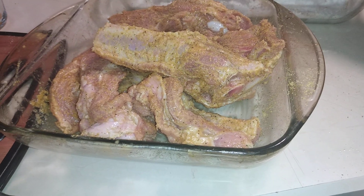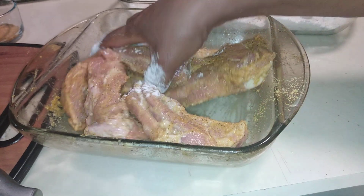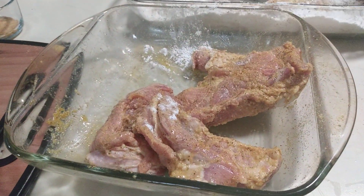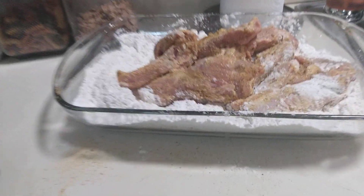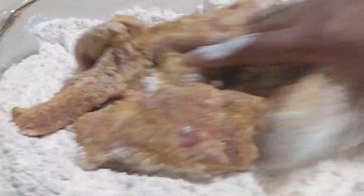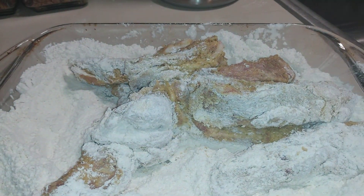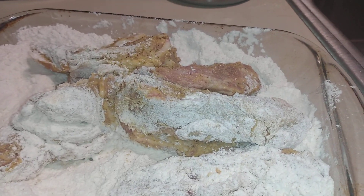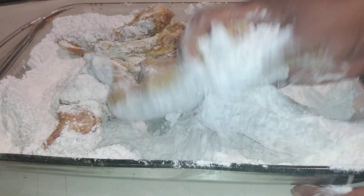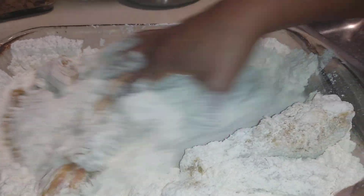Then you're going to go in here — I did season the flour as well — so just go ahead and dredge them in your flour. Just coat everything nice. I'm going to make sure we've got the oil filled up in the pan so we can go ahead and fry them up for you guys. Just toss everything and coat it well.